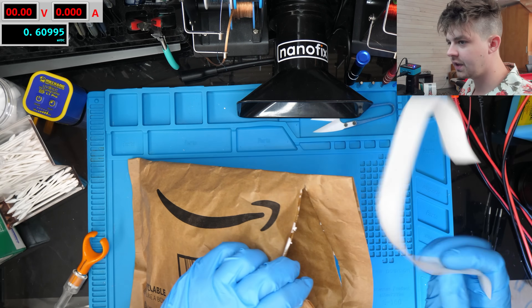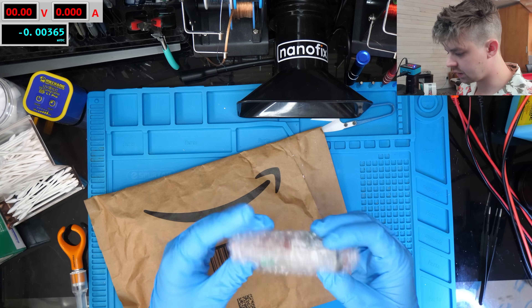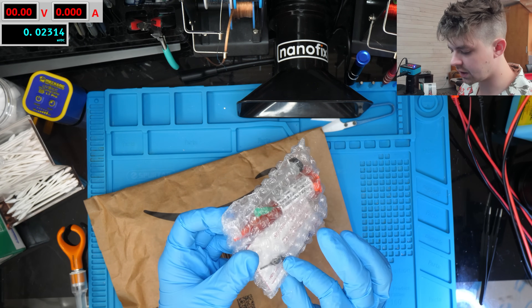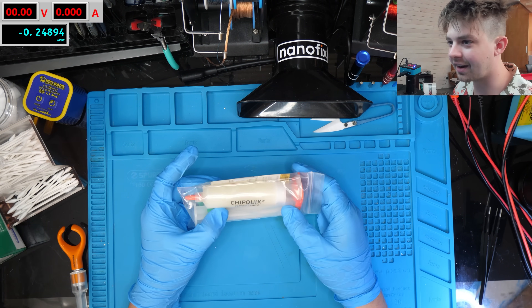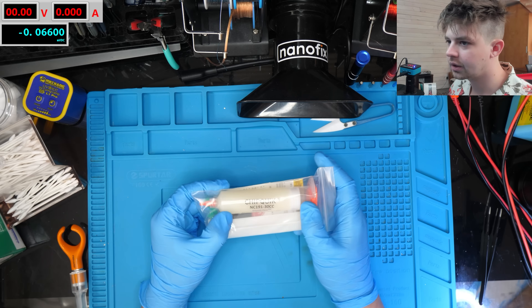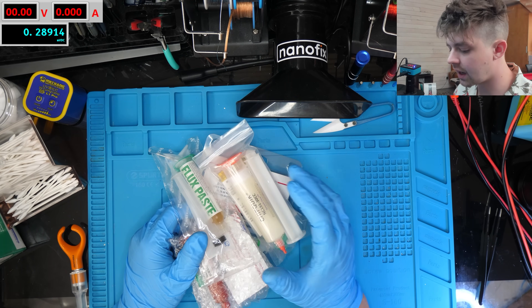Continuing the flux trend — we've got some Sticry V3, which looks like it comes with three different tips, maybe different thicknesses, which is cool. And we've got one more — wow, that's a lot more than I thought I was ordering — a huge tube of Chip Quick flux. I've got some different kinds of flux still on the way, but yeah, that's going to be for a separate video where we test different fluxes.